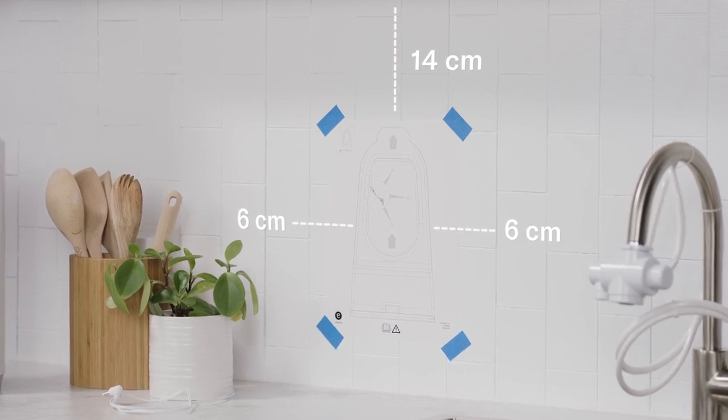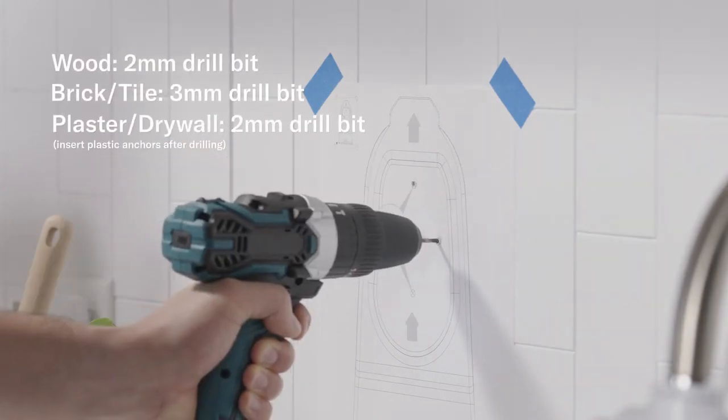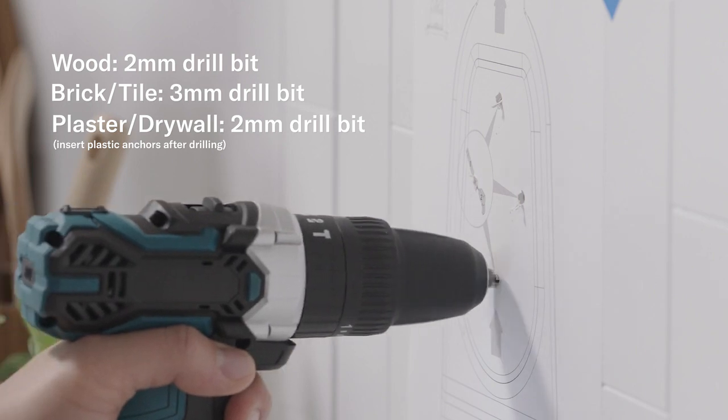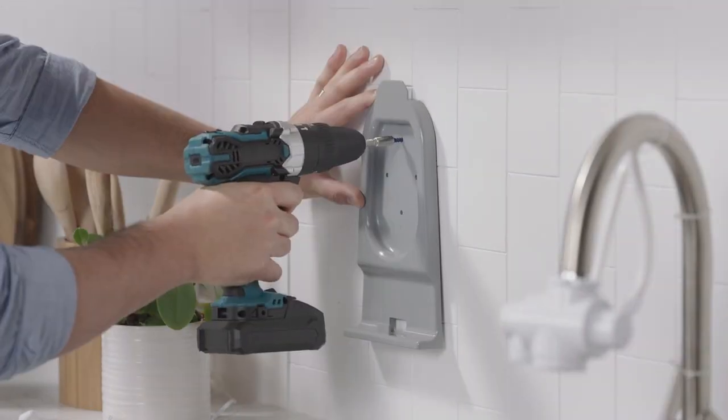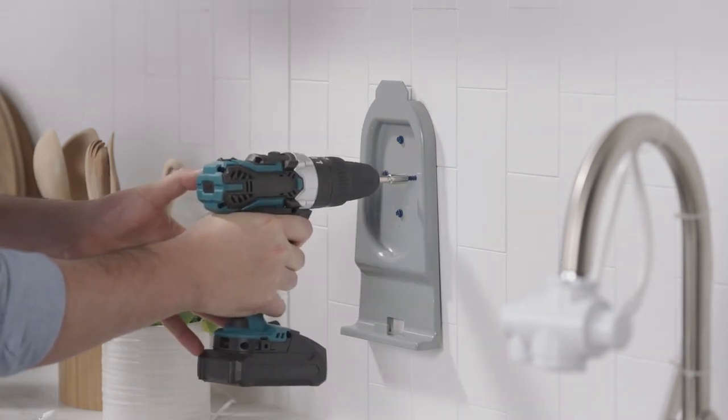To accommodate the installed new eSpring unit, keep the template in place and use an electric drill to drill the pilot holes. Remove the template and hold the bracket in place. Attach the bracket to the wall using the appropriate screws.